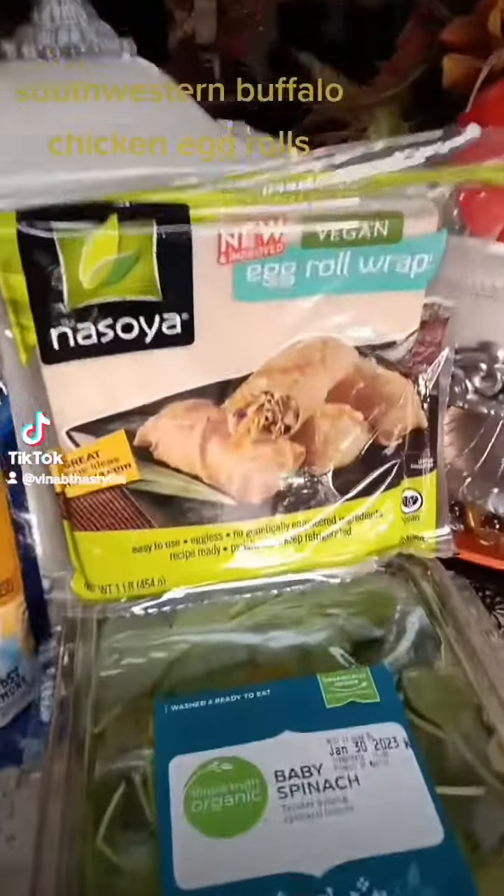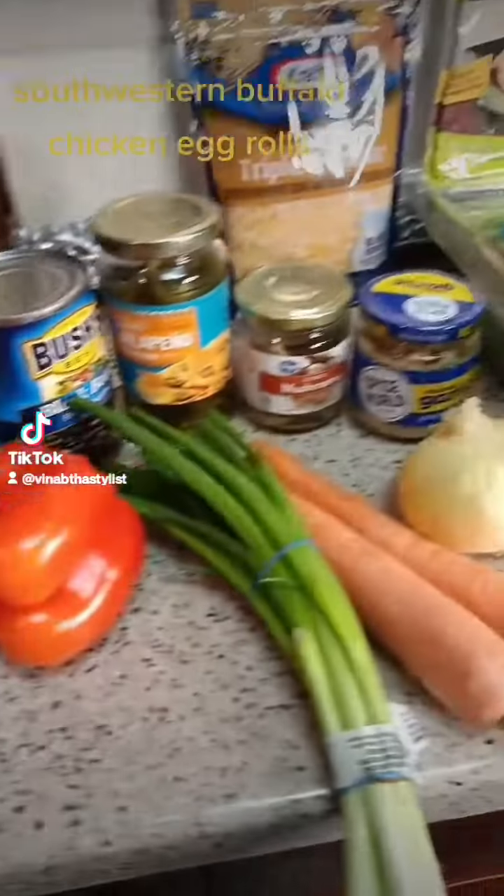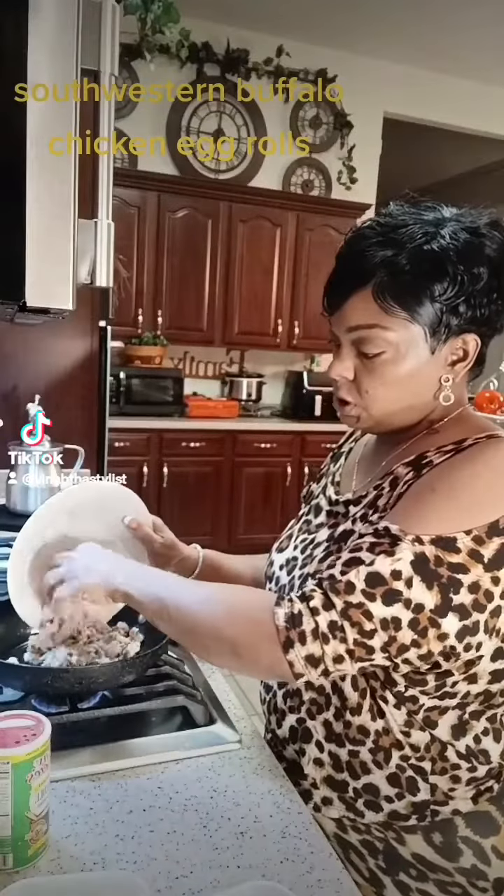Let's get into these egg rolls — that's what I'm fixing tonight. I kind of boil my chicken first, so let's drop this chicken in here.